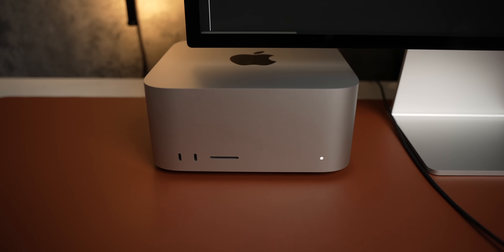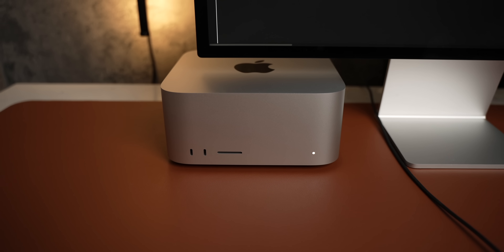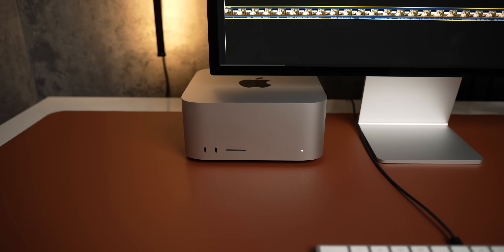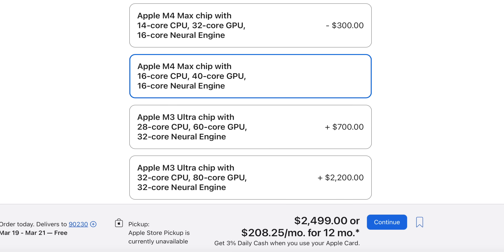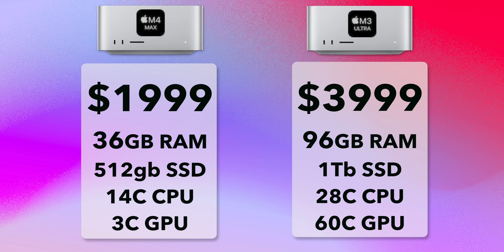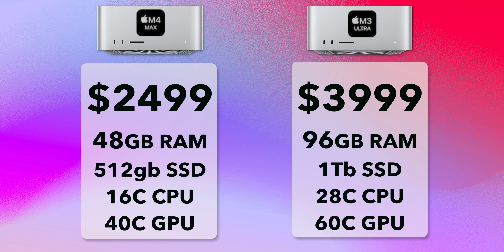Let's get started with some performance metrics. We're going to be comparing the binned version of the M3 Ultra with the full-fat 40-core M4 Max, because I think that is the sweet spot in value. The 32-core M4 Max is $1,999, and it costs $300 to upgrade to the 40-core, but that comes with a mandatory upgrade to 48 gigabytes of RAM, putting our total price at $2,500 — still $1,500 less than the M3 Ultra.